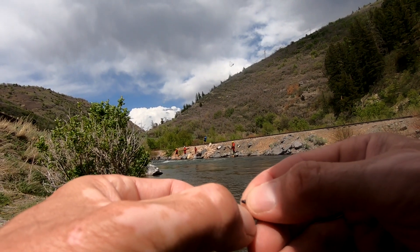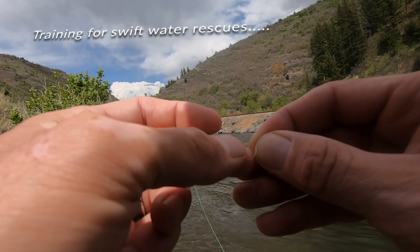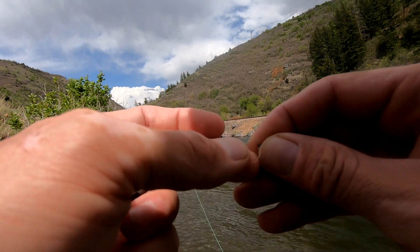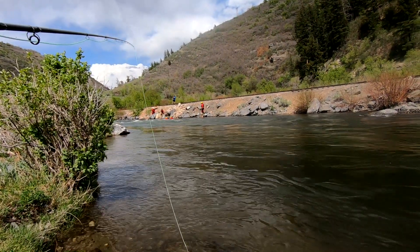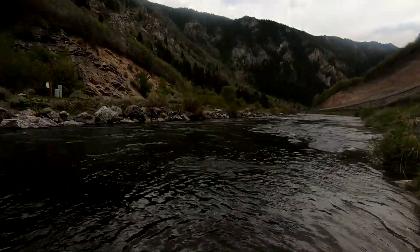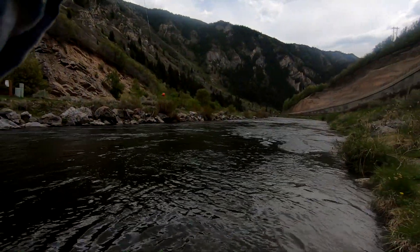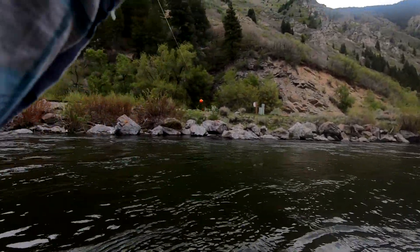All this debris coming down — I can watch all of it. There's my indicator. I think everything is passing me, so that's what I want — I just want it to slowly pass. I feel good about my speed. I really like my depth because I know I'm ticking bottom. I have to check my flies every fourth or fifth cast. That's always a really good sign that we're ticking bottom, because that's where those fish are at right now.